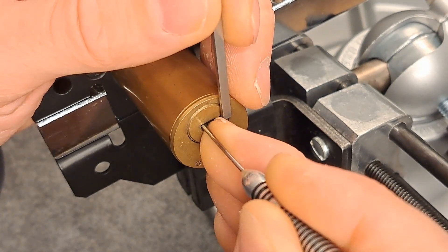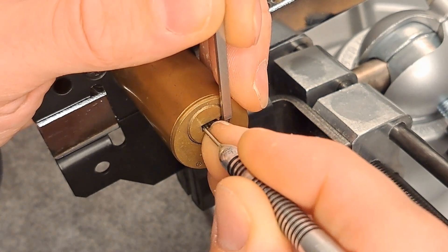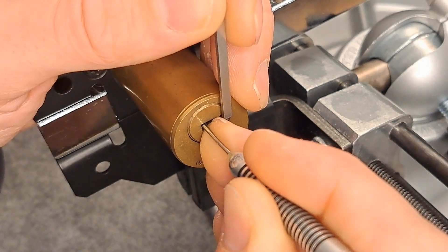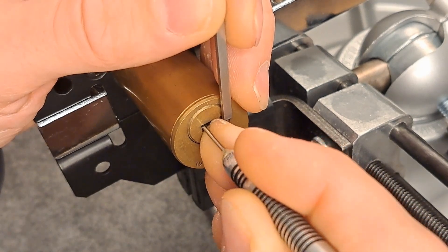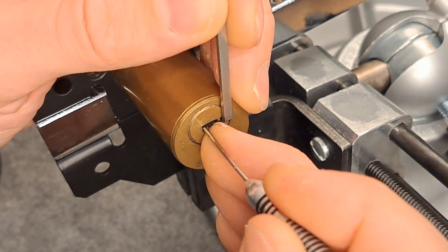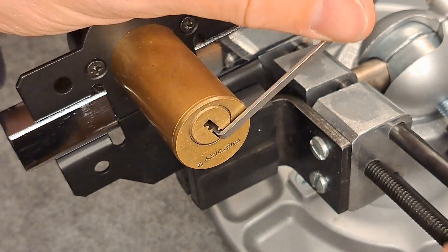Pin two is binding. Small click. Just browsing through the pins here. Three was binding. It's all standard pins in here I think. It's five. Now six is binding tightly. Got six. Five — and we're open.